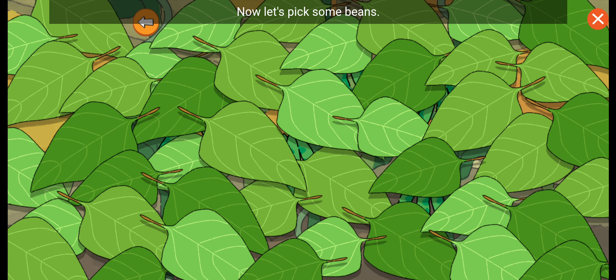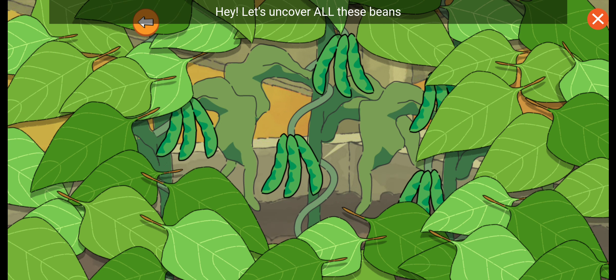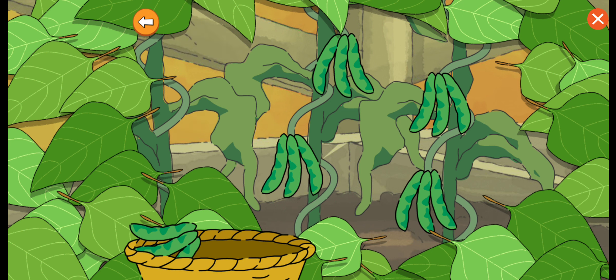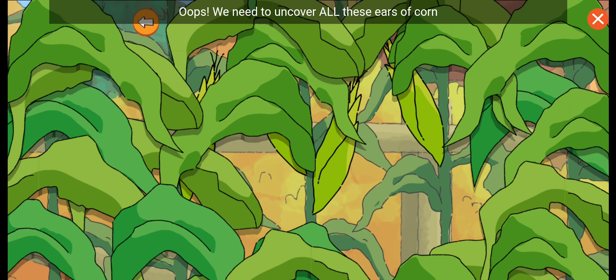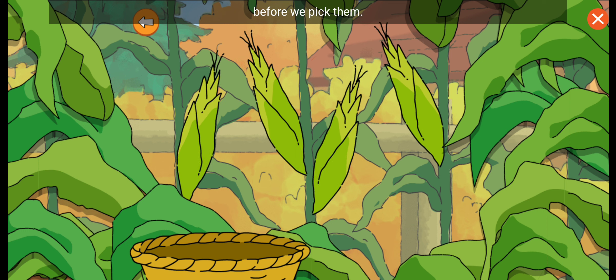Now let's pick some beans. The bean plants nourish the soil, helping all three. Let's uncover all these beans before we pick them. Now let's pick some corn. The corn stalks act like poles. We need to uncover all these ears of corn before we pick them.